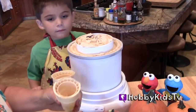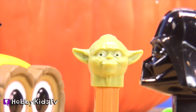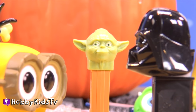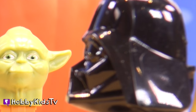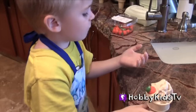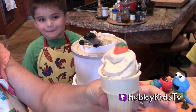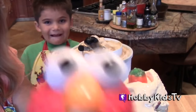I want a cone. Are you my father, Darth Vader? I am not your father. And a pumpkin. Elmo, you got his ice cream cone - quite cute.